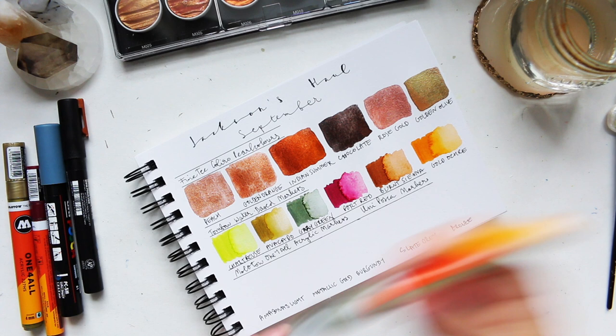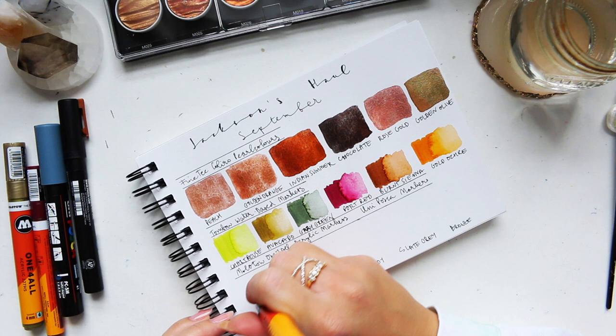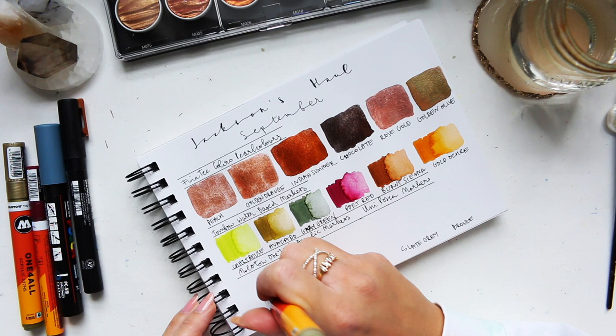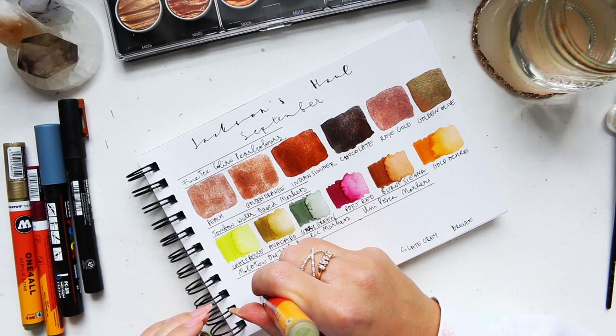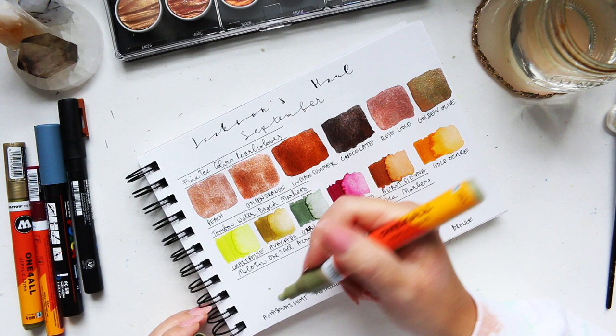This is the four millimeter one. All of them come like that and you just need to prepare them — just push on the nib gently until you start seeing the paint come to the tip. There we go, it's slowly happening now. I don't think I had four millimeters before; this is my first one.